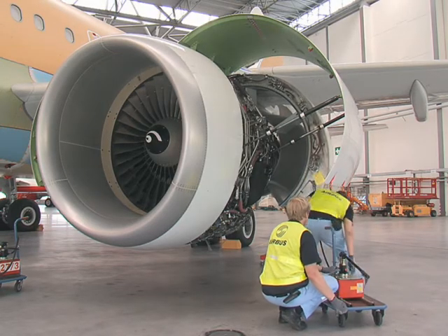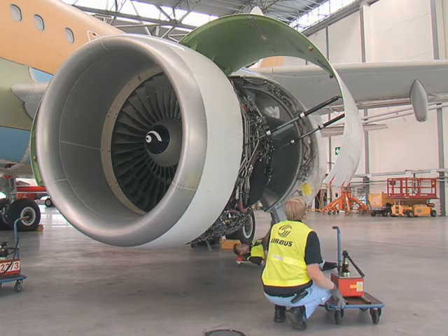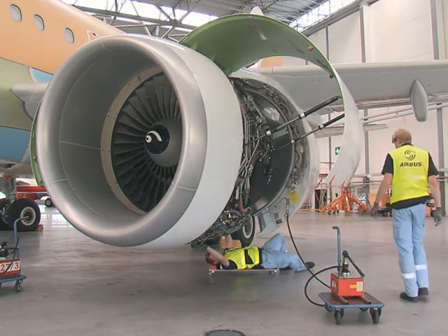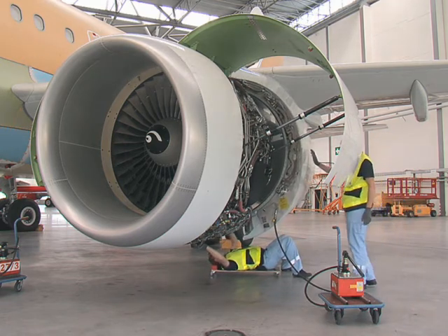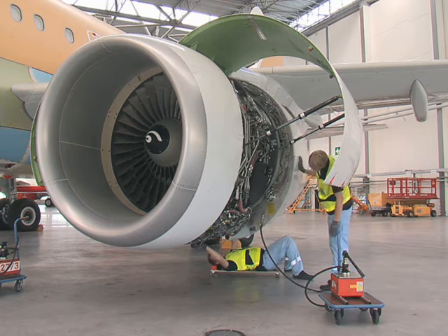Open the relief valve on the hand pump to let the thrust-reverser door close. Push the thrust-reverser doors together to engage the door latches.